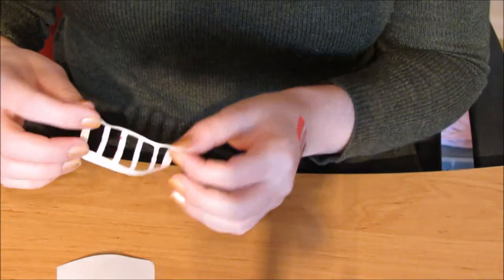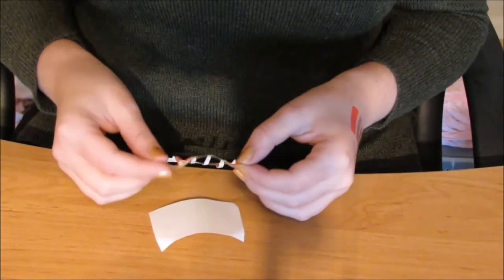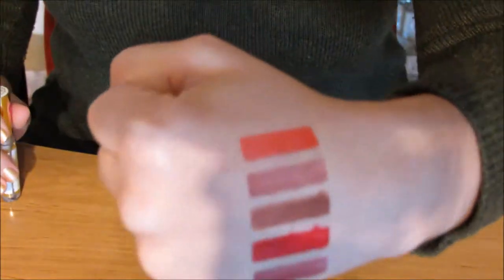That's really easily rectifiable — you just use a little bit of OOTS remover to make it neater again. And because these stencils are reusable you just reapply it to the backing, and that way you won't lose the stickiness.